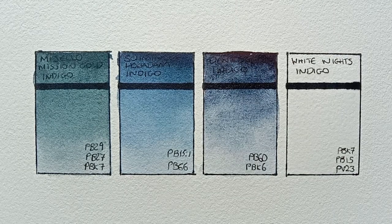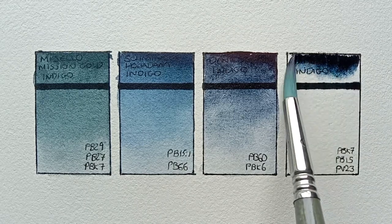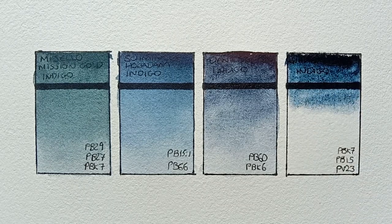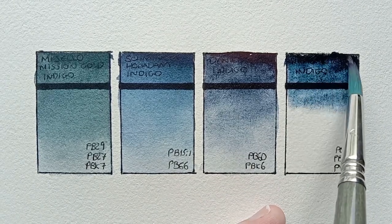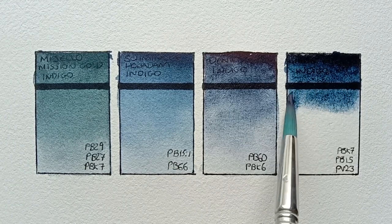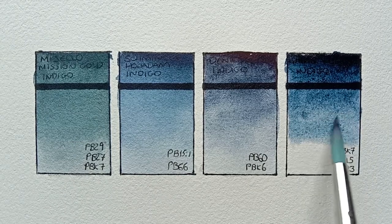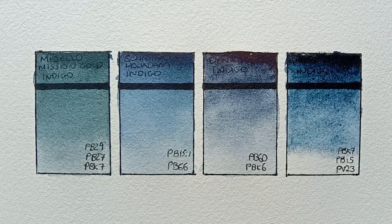And now for the final paint, we have St. Petersburg White Knights Indigo. This is made from PBK7, PB15, and PV23. So this one includes a violet in the mix, along with the usual blue and black. Again, it's a very nice paint. I think you can really see how warm the Daniel Smith looks next to this one — this one is quite a bit cooler. I think this one's a bit more similar to the Schmincke, though we have to wait for it to dry to really be able to compare.